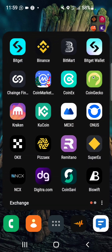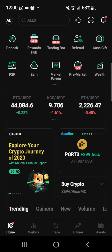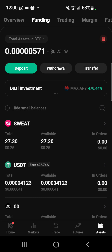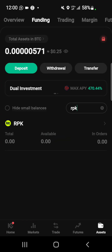If I want to buy more tokens, I could do that through KuCoin. Just search for Republik on KuCoin and you can buy more RPK tokens from there if you want to hold more.